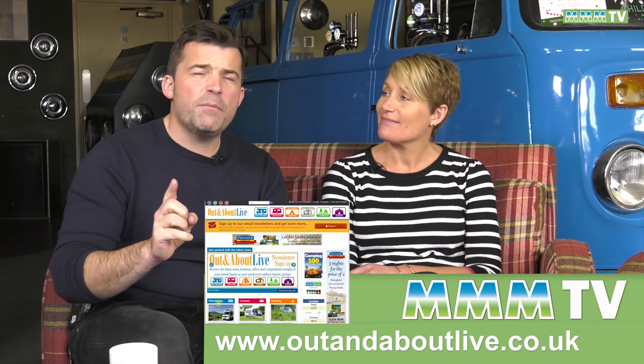That's it for this episode of MMM TV. We hope you enjoyed the programme. If you want to find out any more about MMM or motorhoming, you can go to outandaboutlive.co.uk. Also check out Pocket Mags where you can see the online version of MMM Magazine. Thanks for watching — we hope you've enjoyed yourselves. We'll see you next time. Happy motorhoming, and have fun out there.